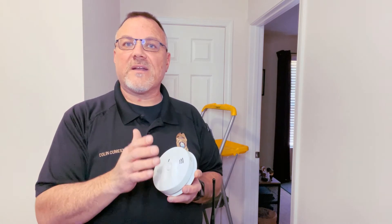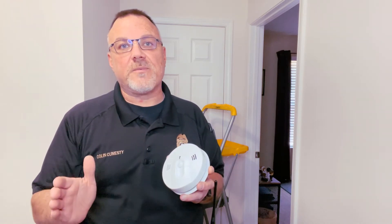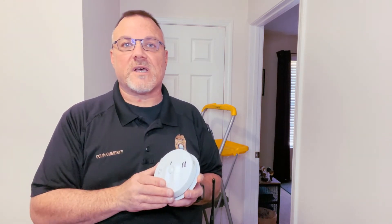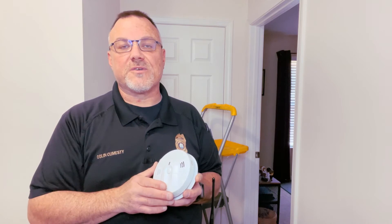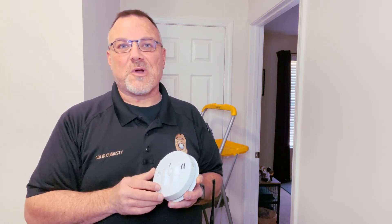The other difference between this and your standard smoke alarm is that it talks to you a little bit differently. This one has an audible component to alert you depending on the type of alarm — smoke versus carbon monoxide — so you know what type of emergency you're experiencing. Let's take a second and listen to what the smoke alarm has to say.